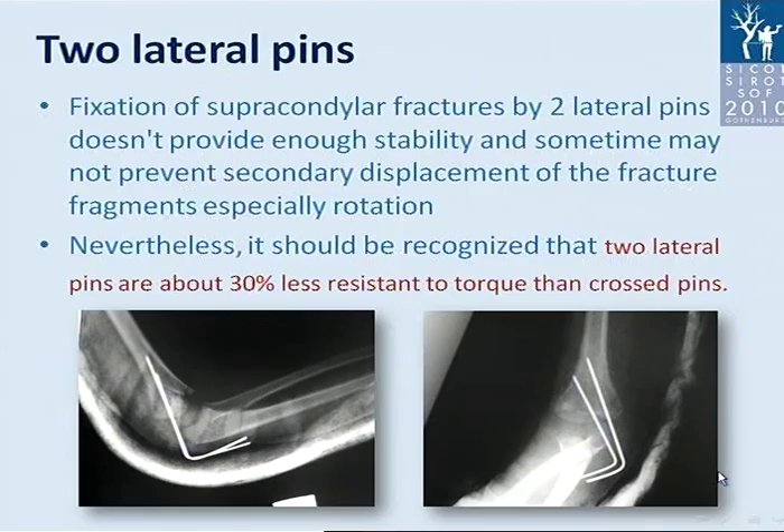Fixation of supracondylar fractures by two lateral pins does not always provide enough stability and may not prevent secondary displacement of the fracture fragments, especially rotational displacement. It should be recognized that two lateral pins are about 30% less resistant to torque than crossed pins. You may see this patient had anatomic reduction before, and one week later on follow-up control he had rotational displacement of the fracture.